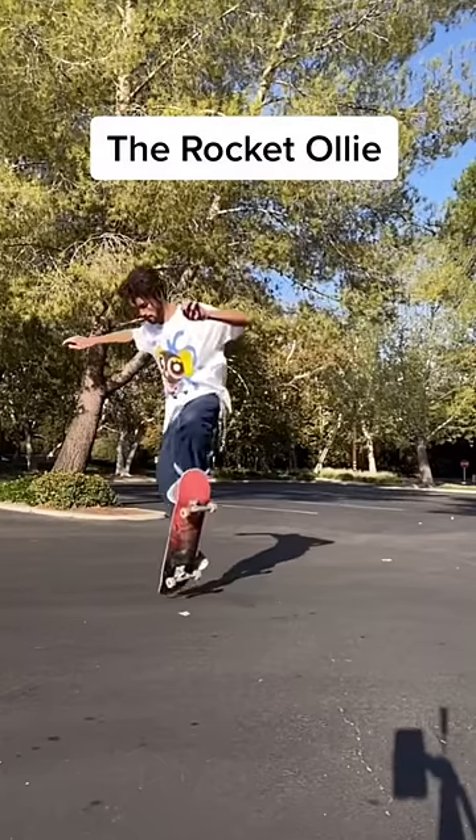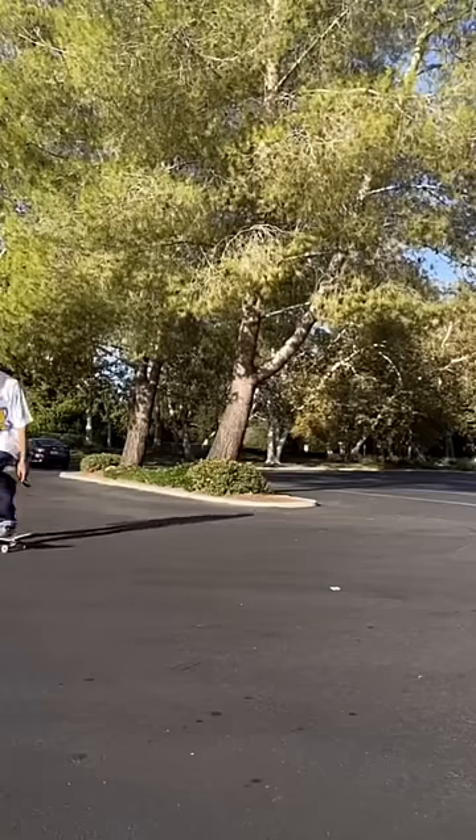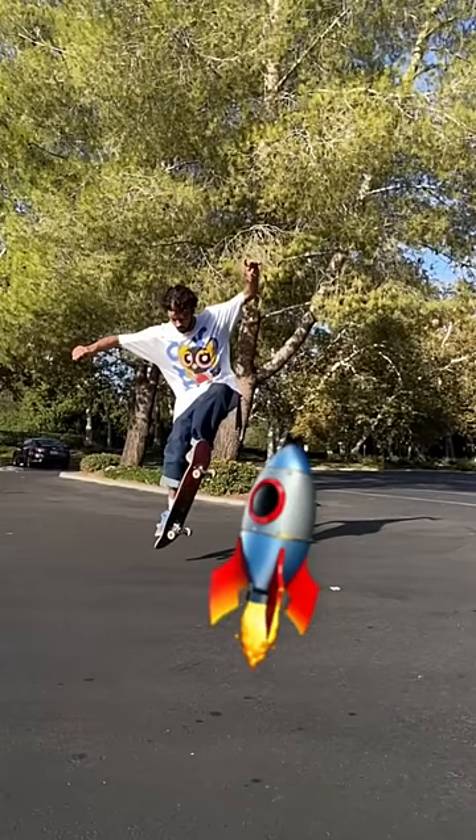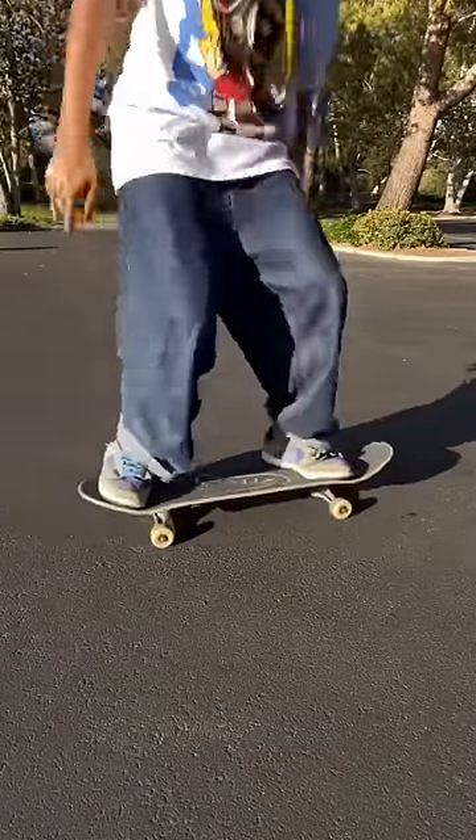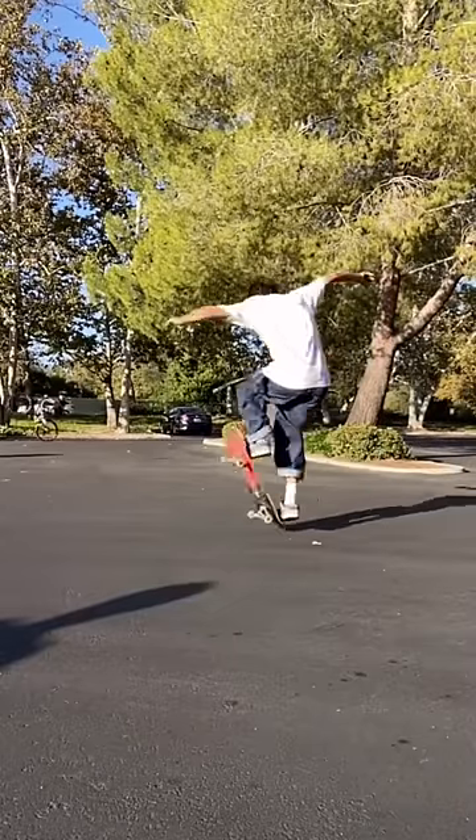Next up is the rocket ollie. These are called rocket ollies because the board just stays vertical like a rocket ship launching. This usually happens if someone doesn't learn how to use their front foot to level out the board, and these ollies kind of just make people look like astronauts.